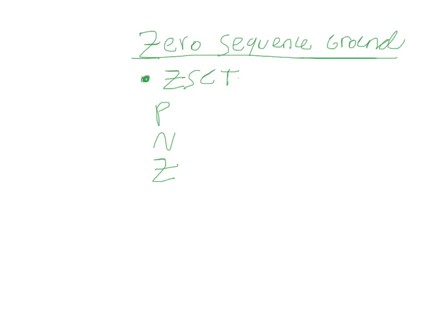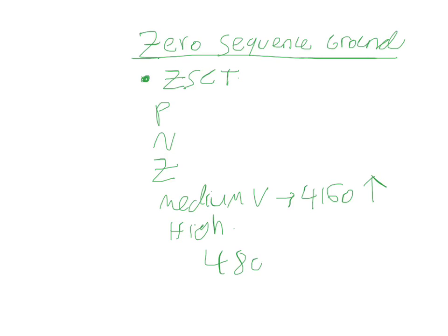Usually we see zero-sequence protection in medium voltage and sometimes high voltage too. This can be anything from 4160 volts and above. You might also see it on low voltage — 480 volts — depending on the application. Some engineers have designed zero-sequence protection at 480V. We've seen it used on some paper mills before.